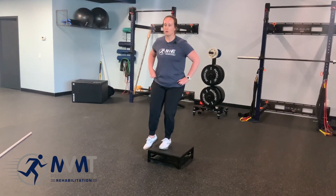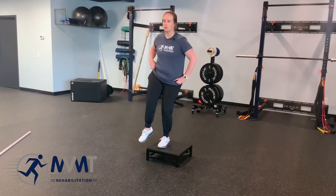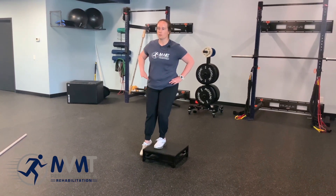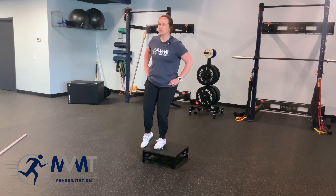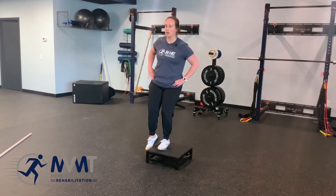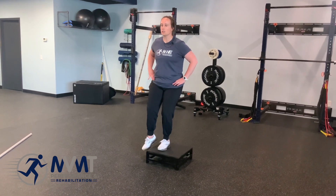What we don't want to have happen when you're doing your Shakira is we don't want you to come up and then fall down. You always want to bring it back to that neutral position. Another thing we don't want to see is leaning over to get that hip up. It's just in those hips, just like Shakira does it.